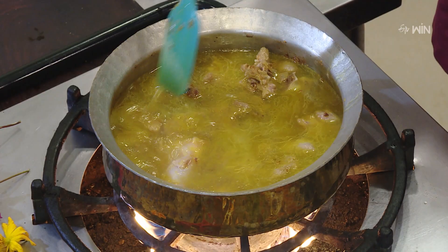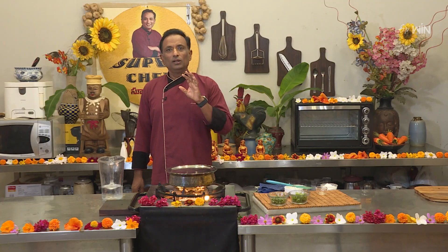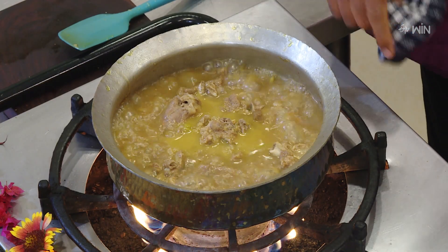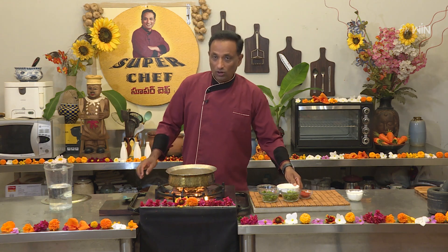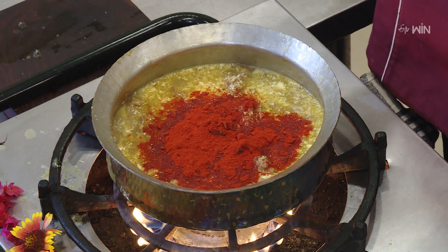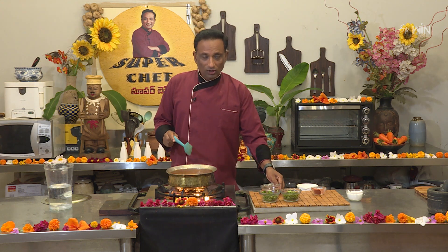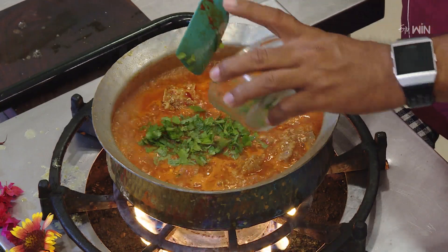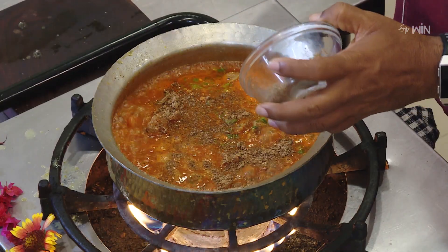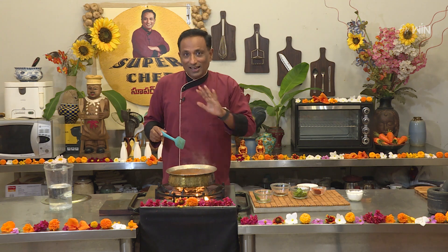Now we will cook slowly. We will put it in the mixee jar and blend it until soft. Add some salt. We will make a masala and a little bit of sauce, with a little consistency in the sauce.